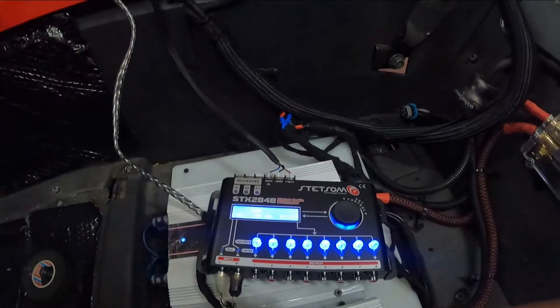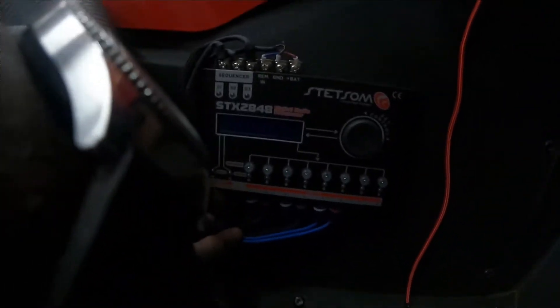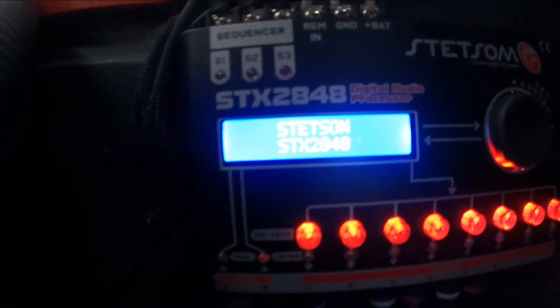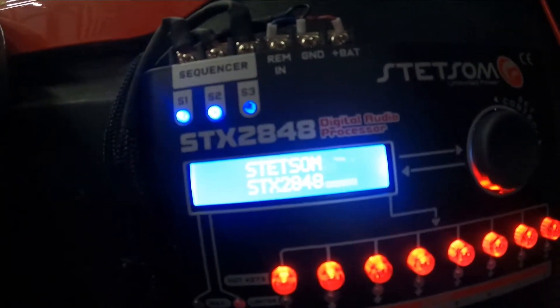Alright YouTube, we got everything in, got our wires run, everything is looking good. When we turn it on you'll see it power up. Let's turn this down so I don't get copyrighted just yet.